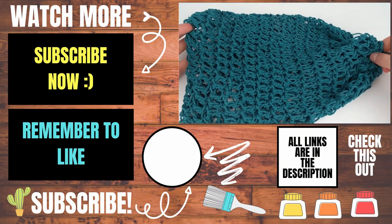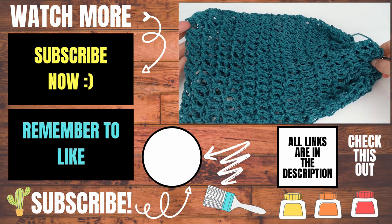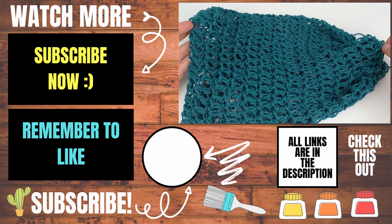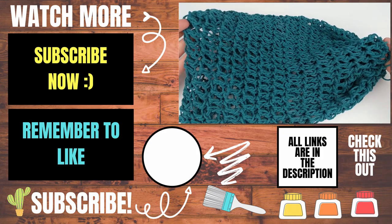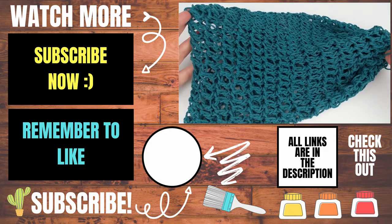Please let me know in the comments below if you experienced any issues while making this and I will do my best to help you out. If this video helped you, please give it a thumbs up and consider subscribing to my channel, Lipstick on a Rig. Thank you so much for working with me and I hope you have a wonderful awesome day.